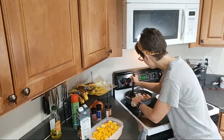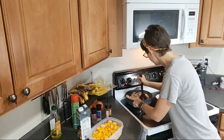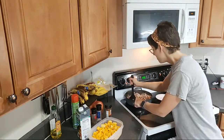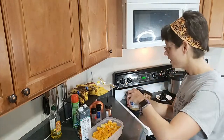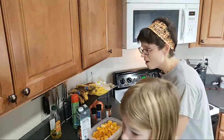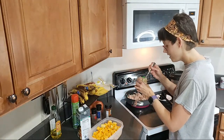It's almost done — I should probably go ahead and add the garlic and then we'll be good to go. It's this simple: you cook the ground turkey, the onion, garlic, and then you put the butternut squash in and let that cook until it gets soft. And that is it.